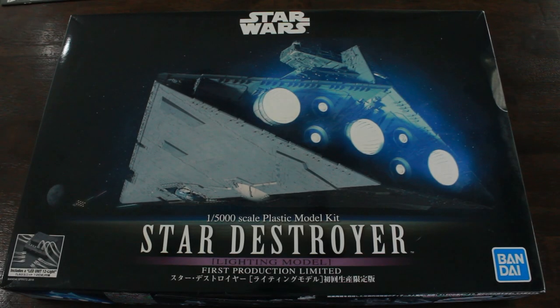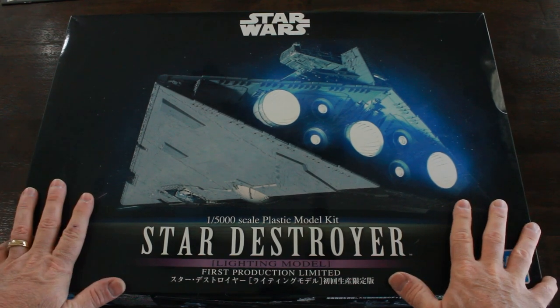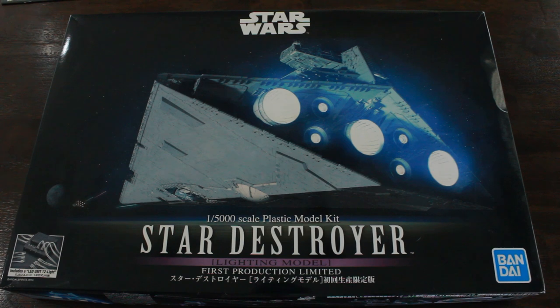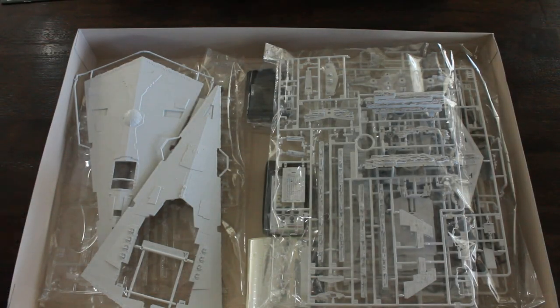Hey, hello again and welcome - thanks for joining me for another video build. This is the Bandai Star Destroyer. I actually won this in the Bluefin Bandai Galactic contest four years ago, April 2019, and here we are April 2023 - four years later - and I'm finally getting around to building it.